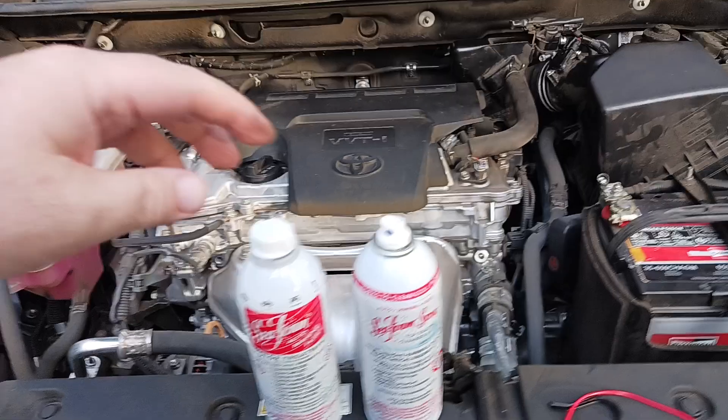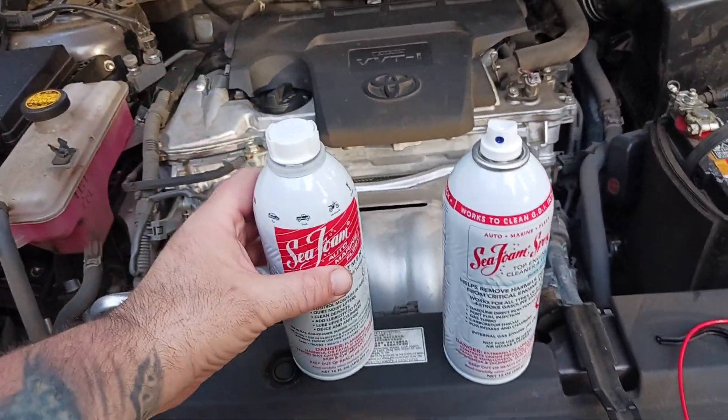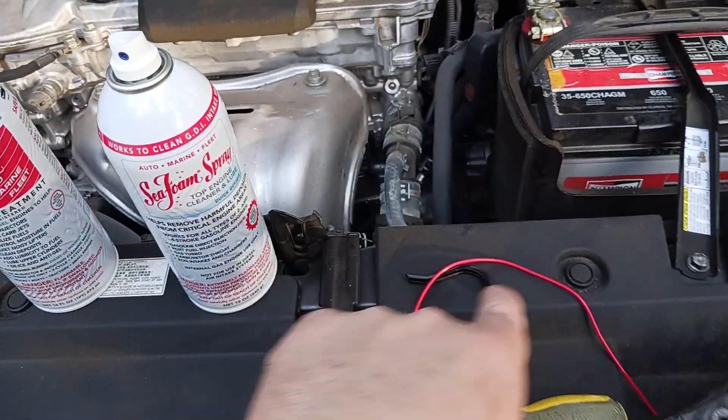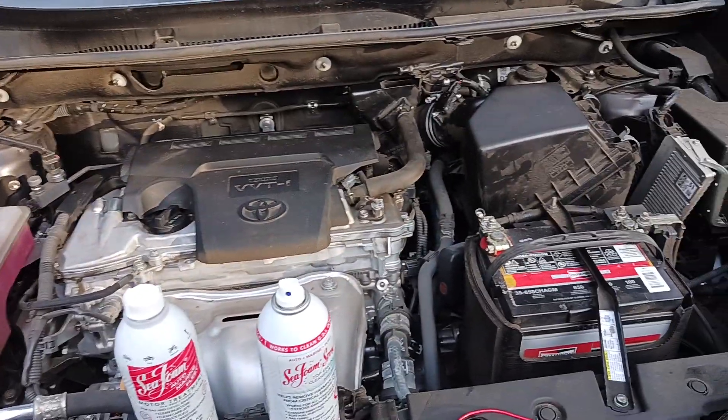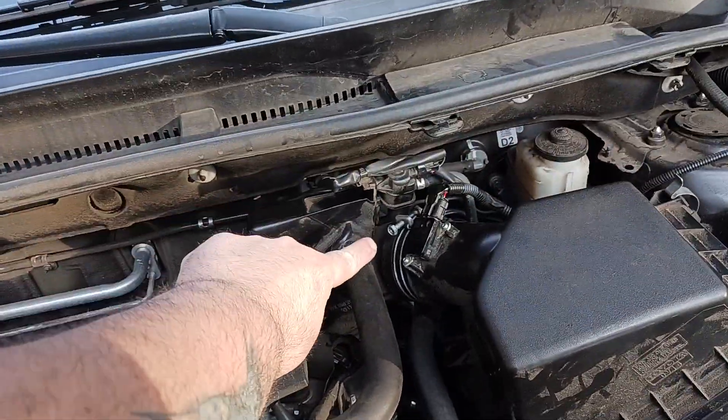So here's what happens. They usually sell these as a kit. You get a pour can version, and then you also get a spray can version that you're going to spray with the use of a tube that's provided and a hook. The only tools you really need for this are a Phillips screwdriver to undo that screw.